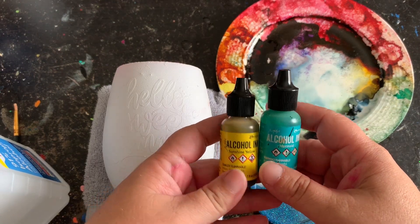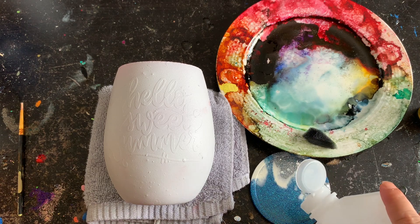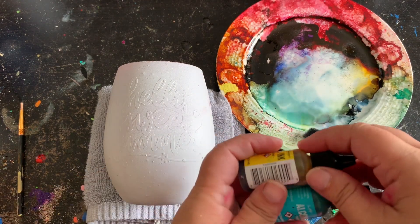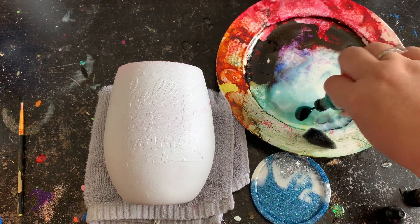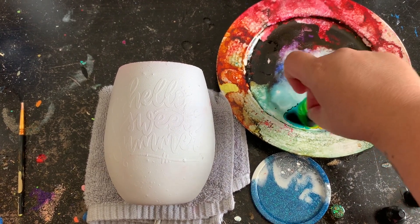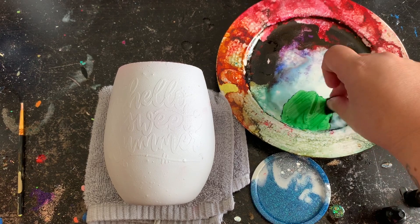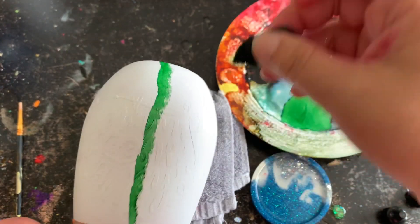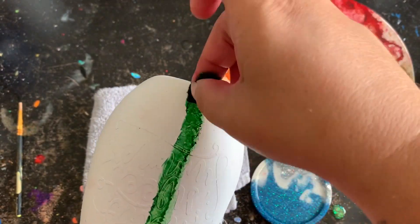Now that everything is dry, I have sunshine yellow and mermaid alcohol inks by Tim Holtz, plus some 91% rubbing alcohol. I don't have green so I'm going to make my own — I'm going to pour a little alcohol into a separate dish because I want my mixture super watered down. I take my yellow and blue, mix them together to make green. The brush I'm using is just a foam brush that I cut up. I'm going to make stripes around the cup — keep that up-and-down motion because if you look at a watermelon, there are stripes on it.